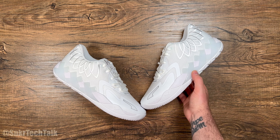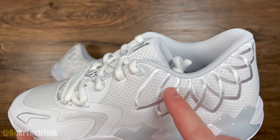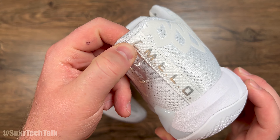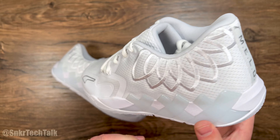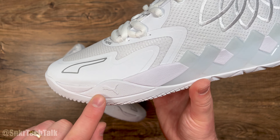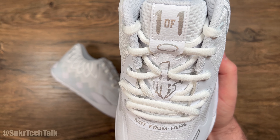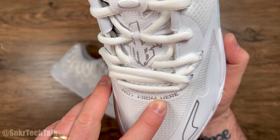As far as the details go on the Puma MB1 Lows, we do have that textile mesh at the back of the shoe and some embroidery — those are the flames for his rocket ship tattoo on his calf. Moving to the back of the shoe, you have the Puma cat at the top and it says 'Mellow' going down. You have the Puma stripe logo with a cat on the outsole that runs up the side, and on the tongue it says 'One of One' along with his logo with the MB and the wings. At the base of the eyestay it says 'Not From Here.'